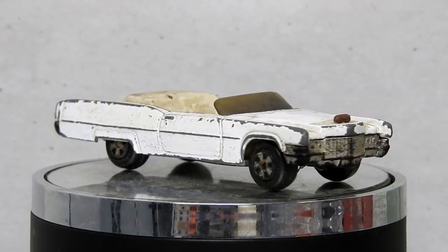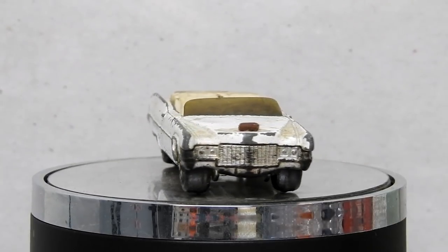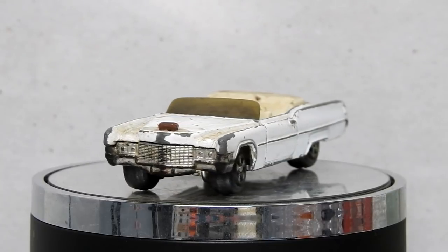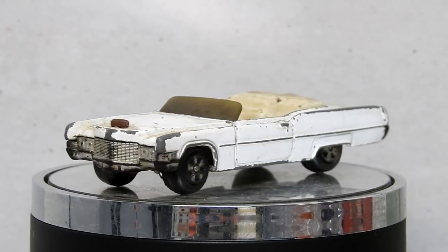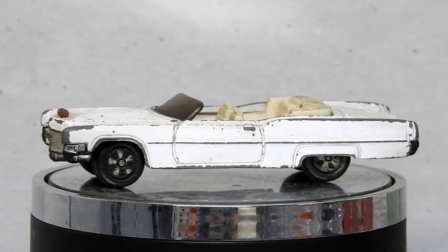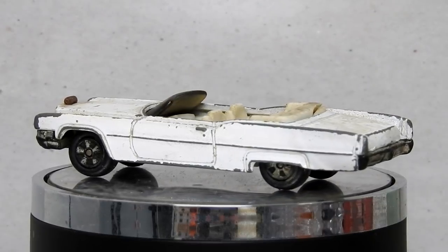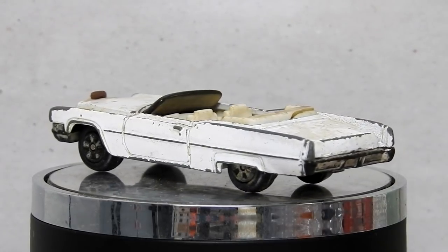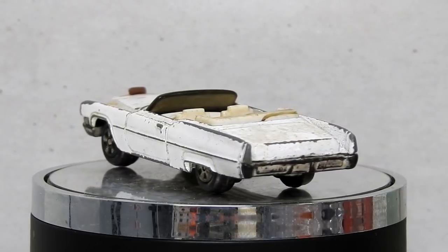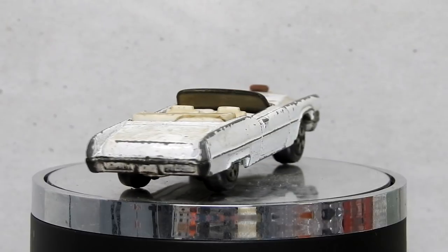Before we take a look at the finished car, let's take a moment to be reminded of what we started with: a very scruffy looking Boss Hog Cadillac — it's missing its front horns, the interior is cracked and broken, and the windscreen is so filthy and faded you can't even see through it. I can't imagine the Boss is going to be very happy with this diecast disaster.